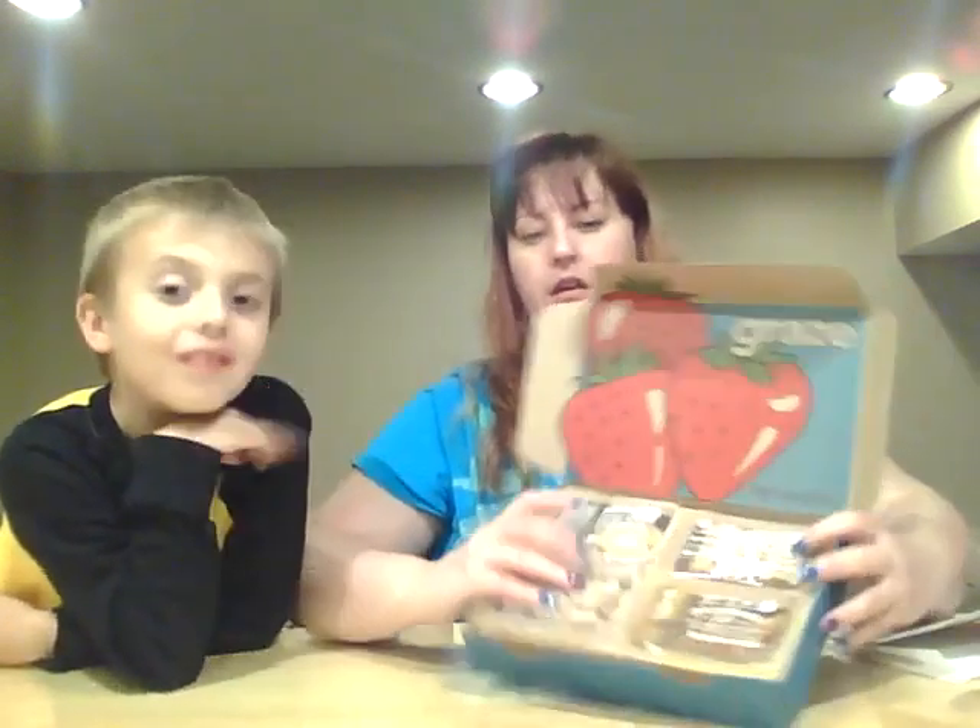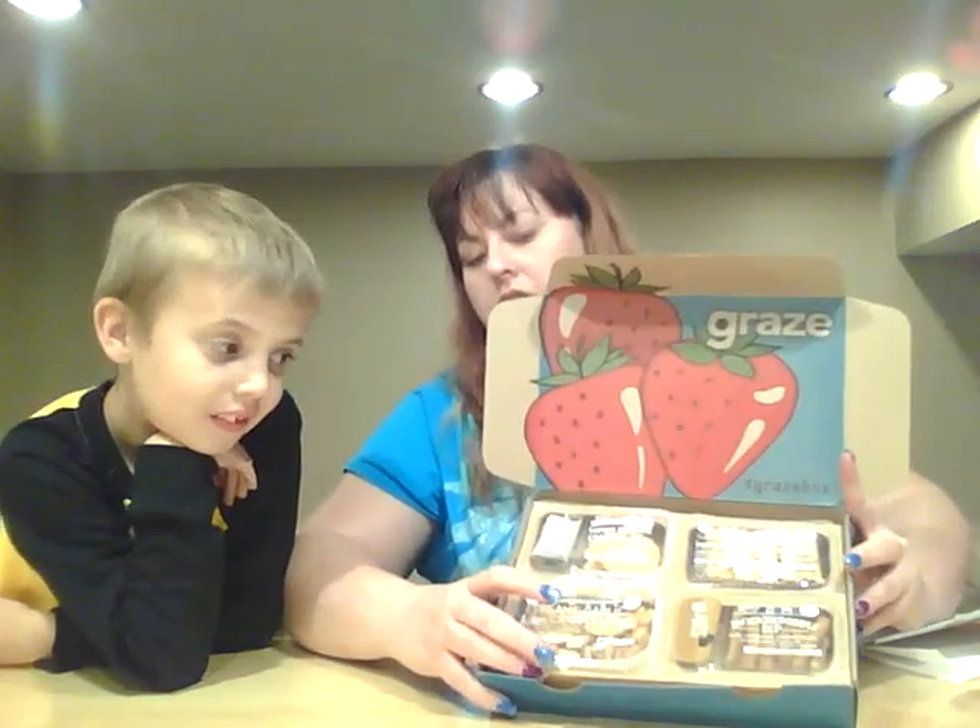It comes in eight samples — there's four on top and four on the bottom.